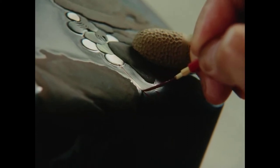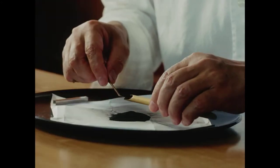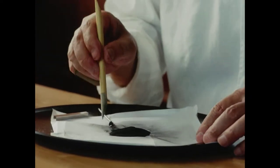Ordinarily, charcoal powder is used to build up the finer details. Nakano, however, makes a special powder himself. The resulting powder is harder than charcoal, and because it does not smudge the lacquer surface, it is also easy to work with.